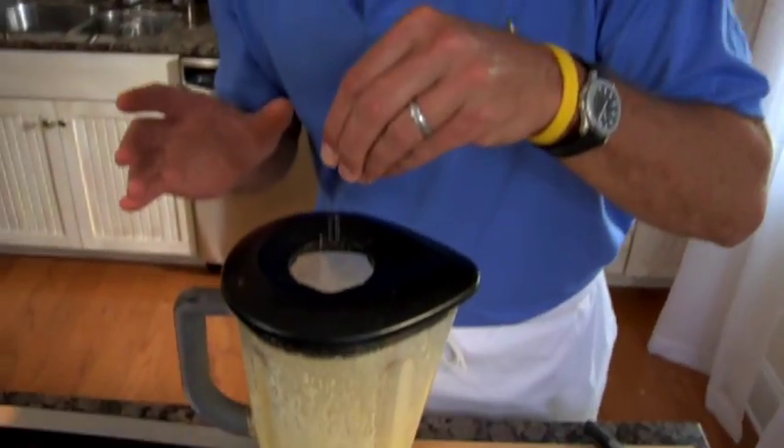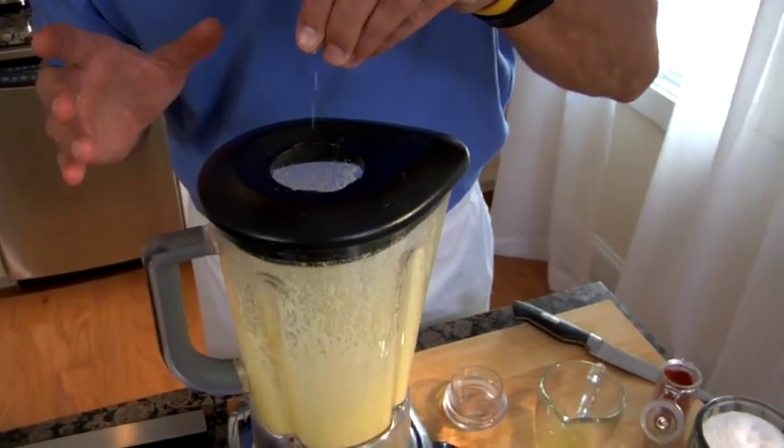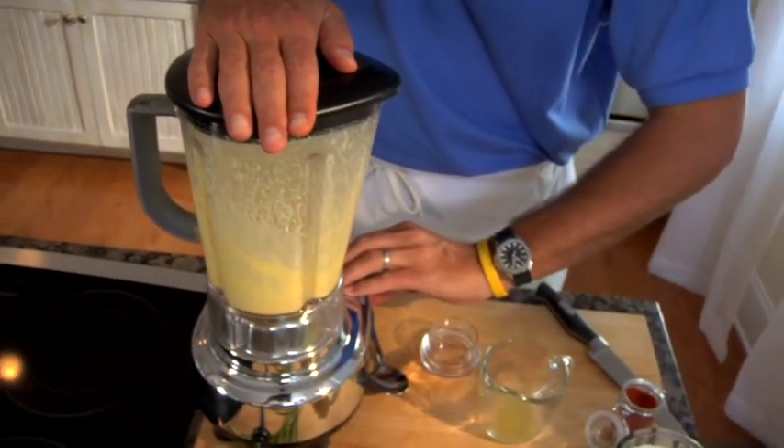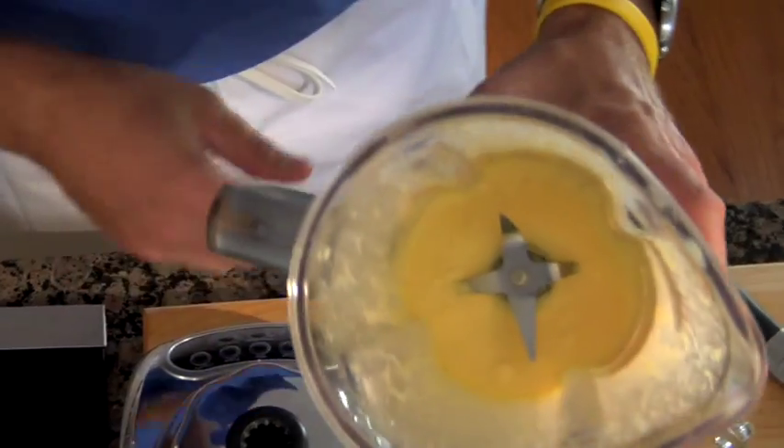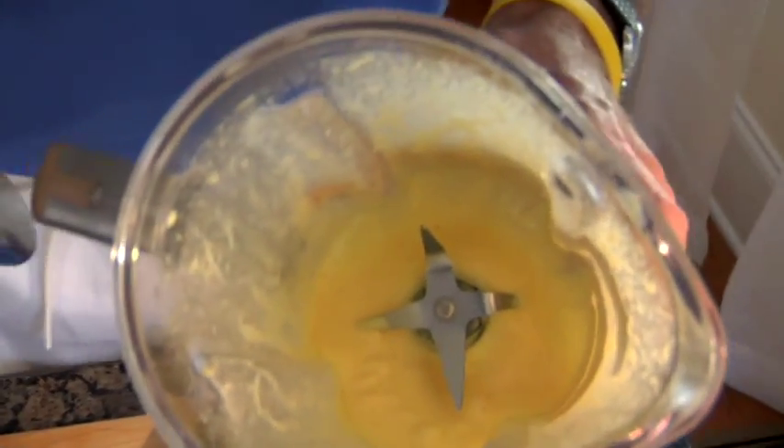I've got this frothed up really nice, y'all. We're going to add a little pinch of salt — I know these egg yolks can use a little bit of salt — just a quick hit. Careful not to break it down. This is a gorgeous, quick, easy hollandaise sauce.